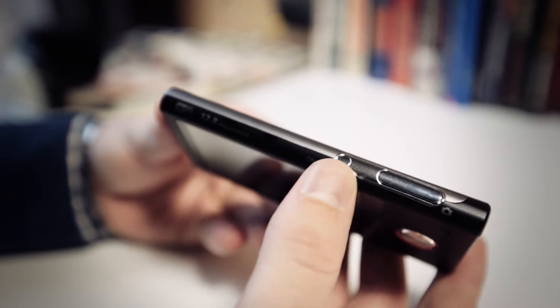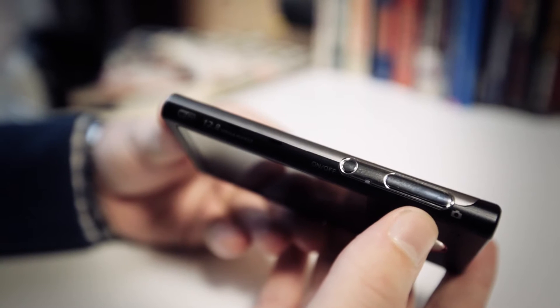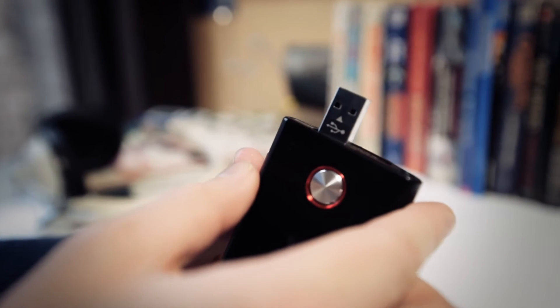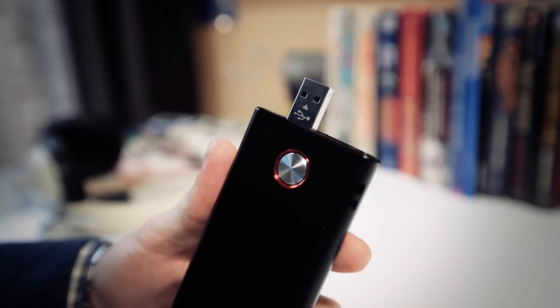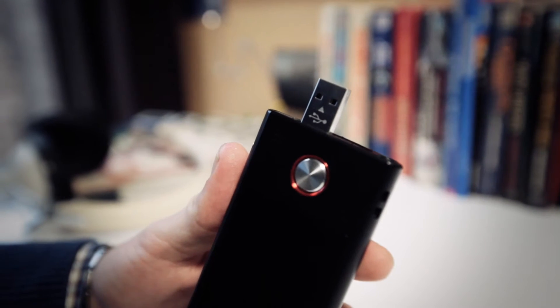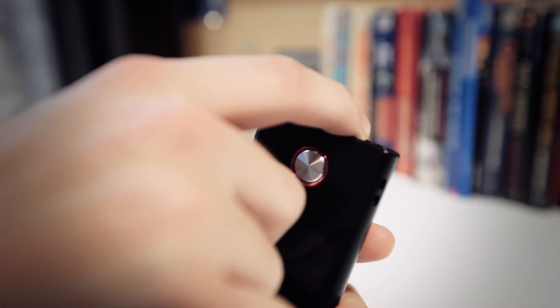It's got a power button and a shutter button for taking still photos on one side. There's a USB arm and a tripod mount on the bottom. The USB arm is nice to have, but it's actually really small and it takes up a lot of space on your computer when you plug it in. There's an extension cord for the USB arm, but it's kind of a pain to have to lug around another cable, and kind of defeats the purpose of having it in the camera anyway.